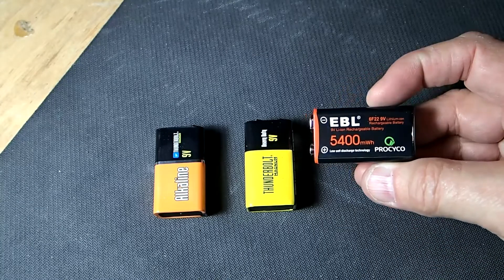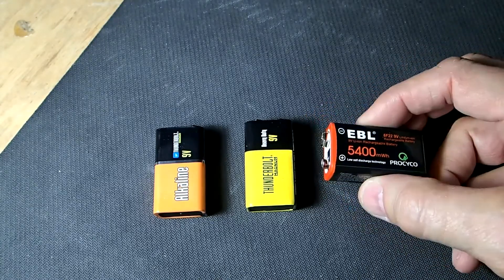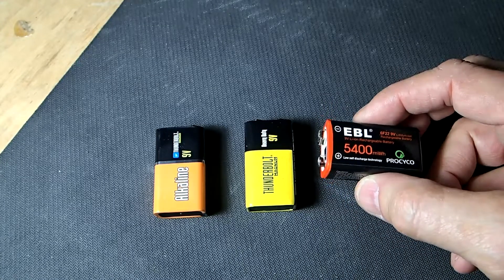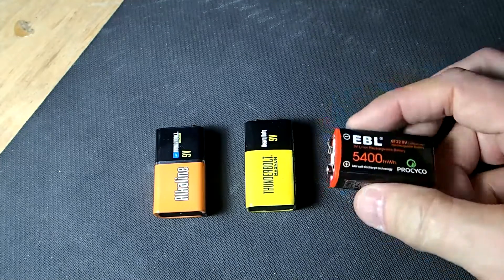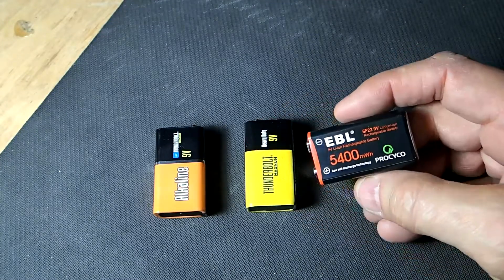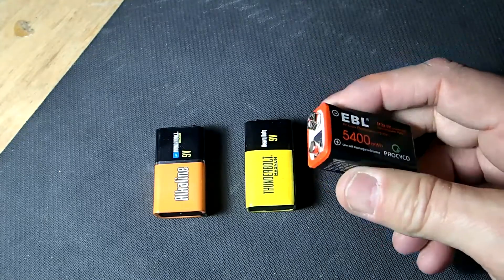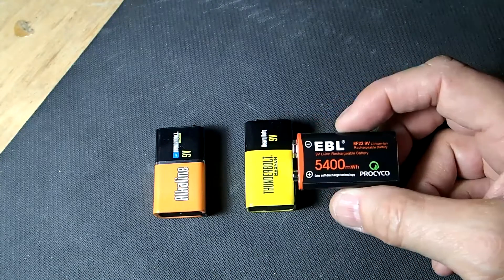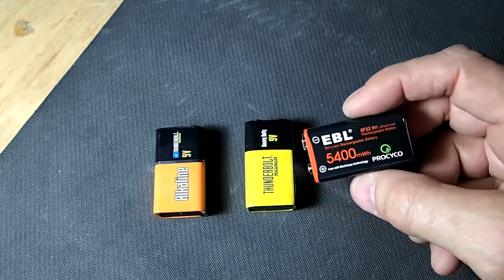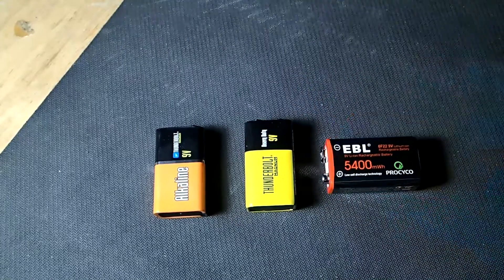So if you have a high current draw situation — usually pedals for guitars — I measure them at like 19 milliamps for a tuner and stuff. You can get by with these batteries, but to have this and charge it up 1,200 times — it saves the money, it saves the price of having these batteries. Thank you for watching the video.